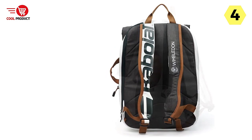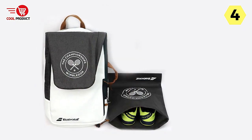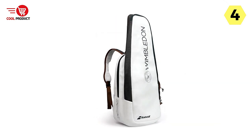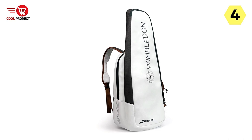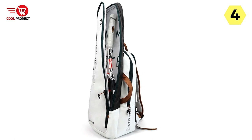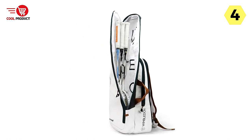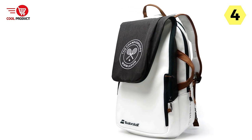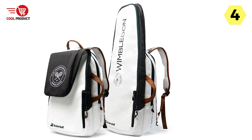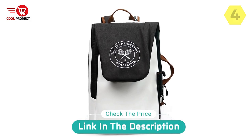Quality is paramount, and the Babelat Tennis Racket Backpack lives up to expectations. It is constructed with high-quality materials, ensuring durability and longevity, and is designed to withstand the demands of regular use for both recreational and professional players. In summary, the Babelat 2 Usages Pure WIM Tennis Backpack is a top-notch choice offering functionality, fashion, and durability — with large storage, a shoe compartment, and high-quality construction.